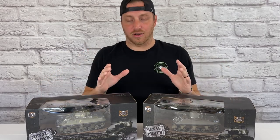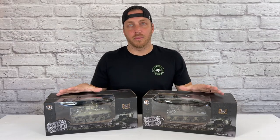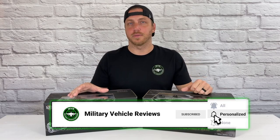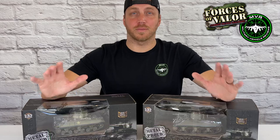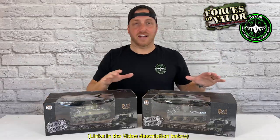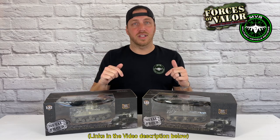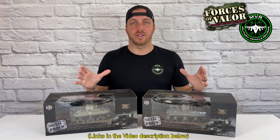I want to take a quick second to say thank you to all my subscribers and viewers who've been watching my videos. I know I've been gone for a little bit, but I'm back at it. I have a lot of good content coming soon. And if you haven't already, please subscribe and like this channel — it really helps me out. Military Vehicle Reviews is partnering with Forces of Valor; they actually sent me these two tanks to review today. They have a lot of cool stuff coming out soon, so stay tuned to the channel because I'm going to be featuring a lot of the new stuff.